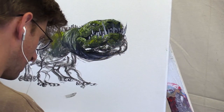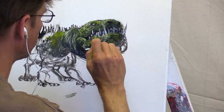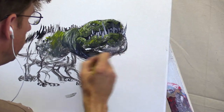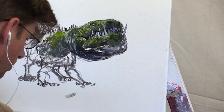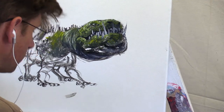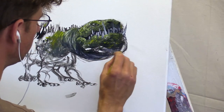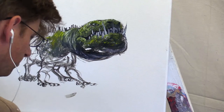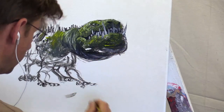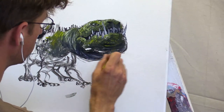Thank you everybody for tuning in. I carved out of drywall mud — fast-setting mud — a gorilla skull for my son Joseph for his new python tank. He has a pet ball python and wanted a cool decoration in there. I said I don't feel like doing a human skull — that's a little bit on the dark side for me — but I think it'd be cool to do a gorilla skull. I learned so much by making that skull, and I'm actually using some of those things here.